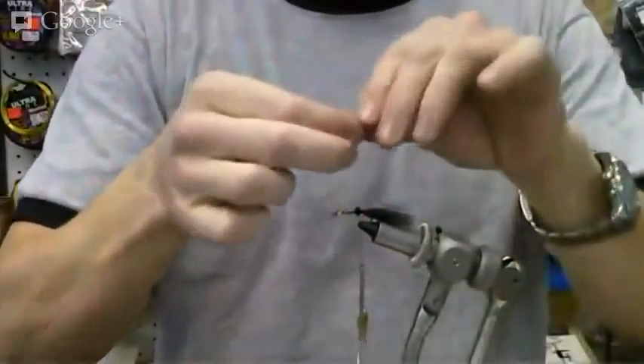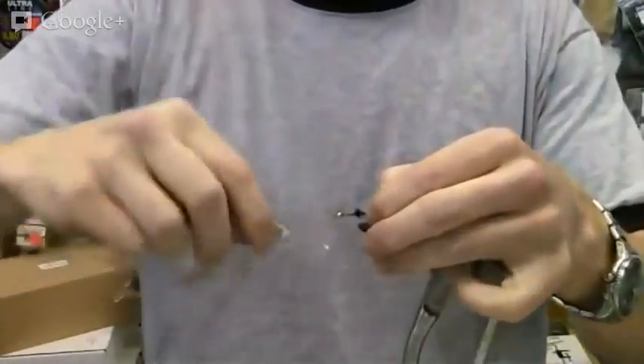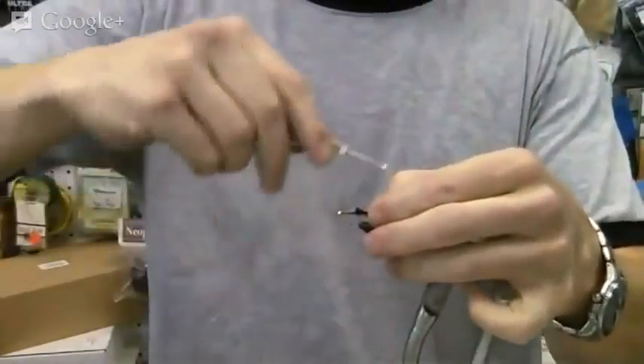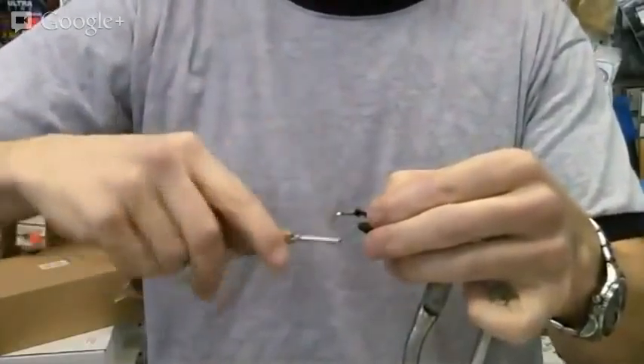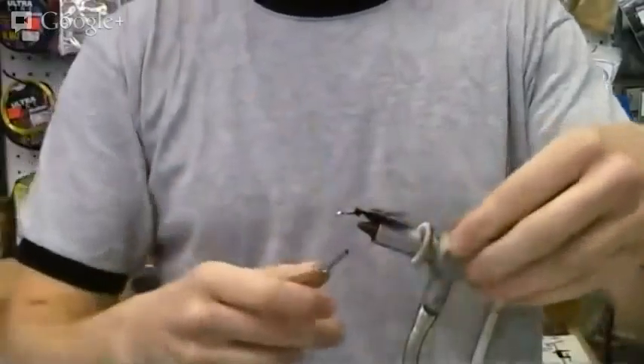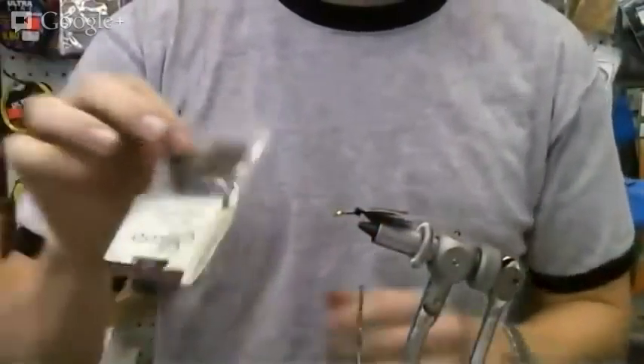Now we'll take our wire and wrap that on — it's going to be the binding agent for our fly. We've got our wire; we'll just leave it hanging out the back there for a bit while we take our dubbing.